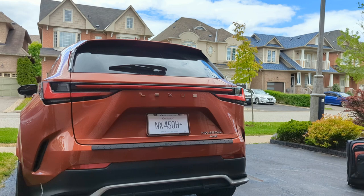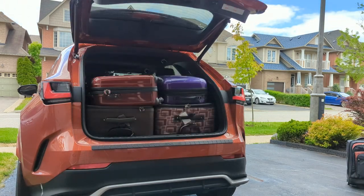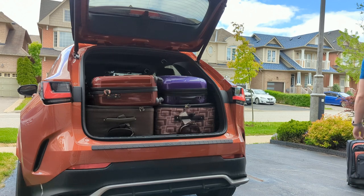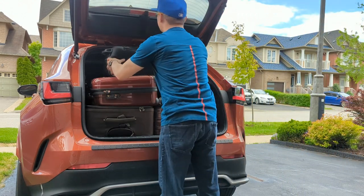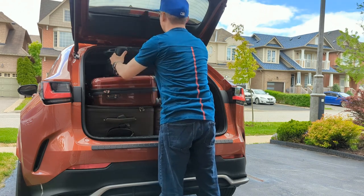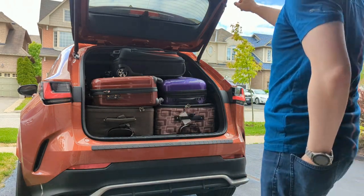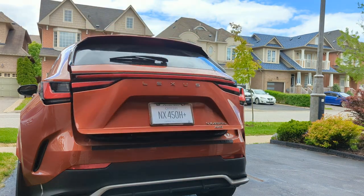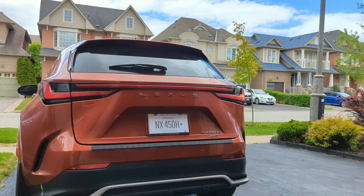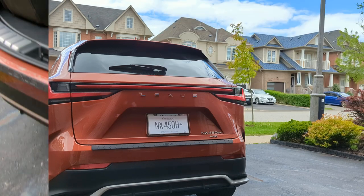We'll reopen the trunk and see if we can fit the last hand carry on top. For this vehicle, I have the digital rearview mirror, so it could actually block the full backside and I'll still be able to see what's behind the vehicle. Let's close the trunk and see if it fits — and it looks like it does fit.